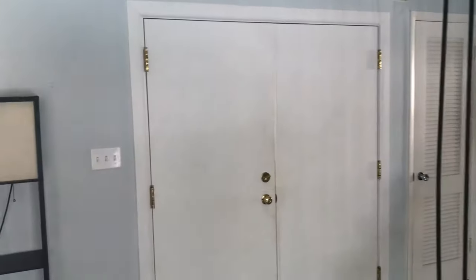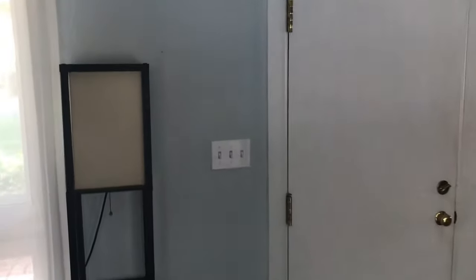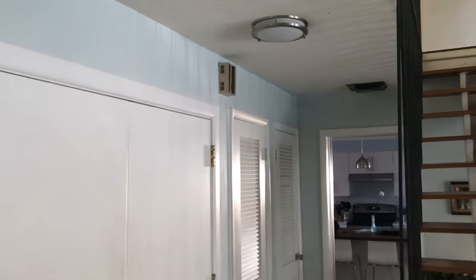Hey guys, this is going to be the video of the switches in my house. I've seen some other fan collectors film the switches in their houses, so I thought I'd film mine.